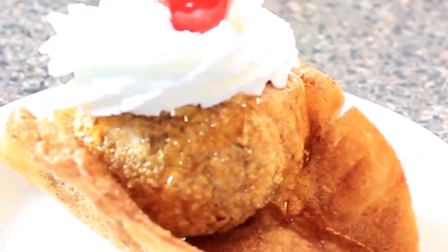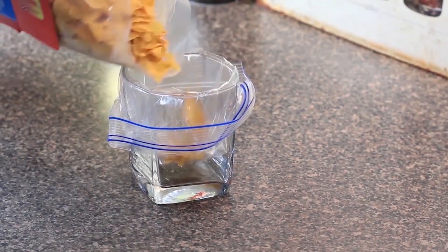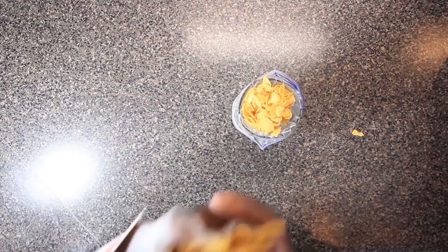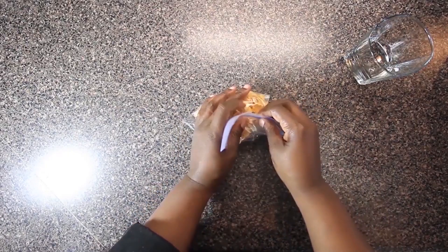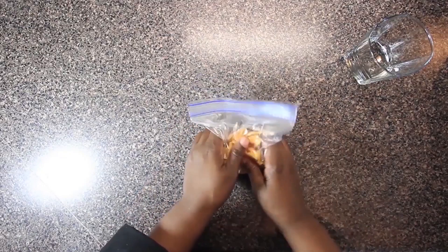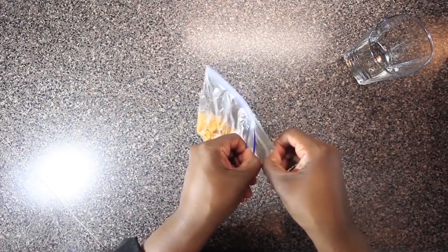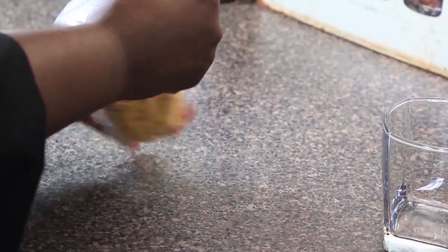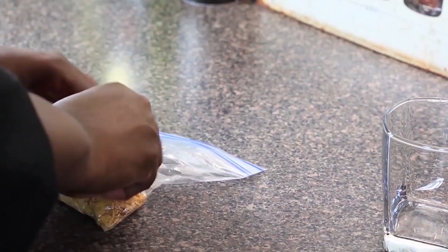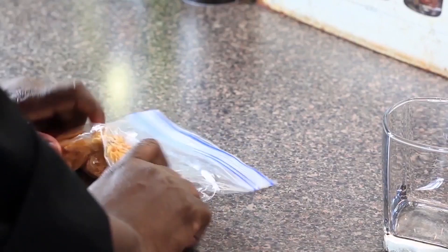Making Mexican fried ice cream — so let's do what we do and make it happen. I'm starting out by pouring some corn flakes in a plastic zip top bag. The glass is holding the bag in place so I don't make a mess. Store brand corn flakes are the way to go — they're cheaper and get the job done. I'm zipping up the bag and going to crush them. I'm leaving a tiny bit of the bag unzipped so I don't have corn flakes exploding all over the kitchen. You can use a rolling pin to do this also — it's your kitchen, do what you want.